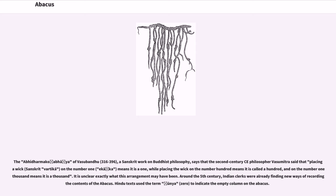Around the 5th century, Indian clerks were already finding new ways of recording the contents of the abacus. Hindi texts use the term sunya, meaning zero, to indicate the empty column on the abacus.